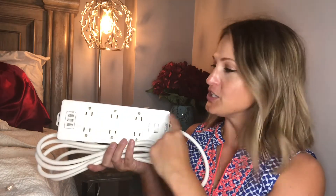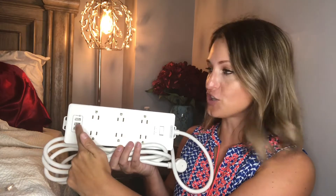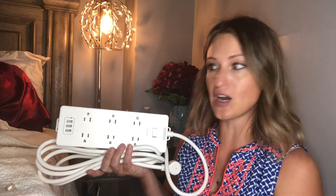This is going to give me the space to do so. On top of our six plugs, we also have three USB chargers over here on the side, which is a great option if you don't want all these bulky plugs.